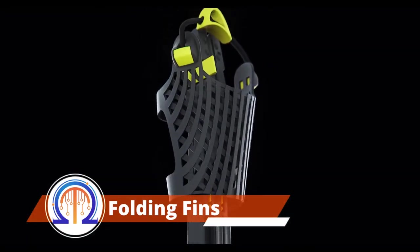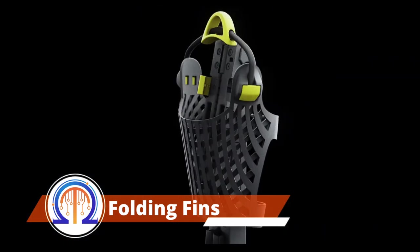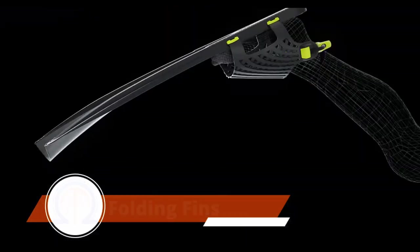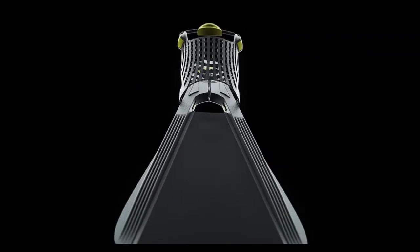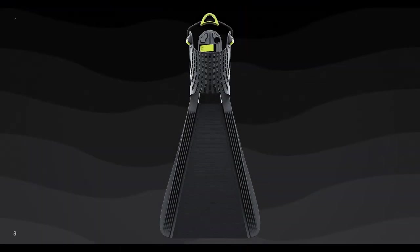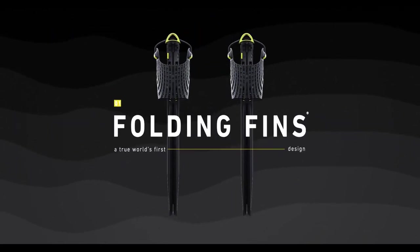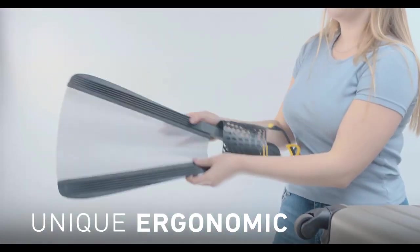Swimming enthusiasts frequently run into difficulties transporting their fins in luggage and backpacks. The project's creators made an effort to search for a solution. They adopted a biomimetic strategy, which entails copying techniques developed by nature. The developers worked alongside specialists from the Polish Naval Academy under the direction of the Polish Ministry of National Defense. The outcome was outstanding.